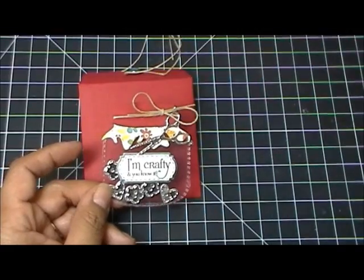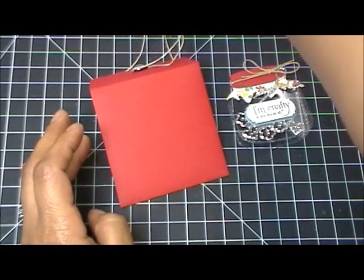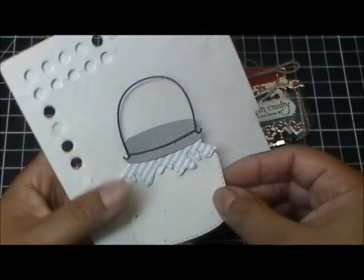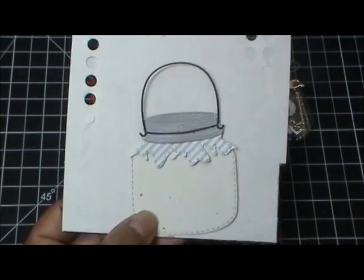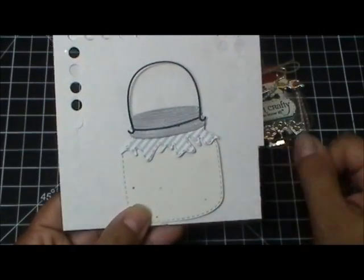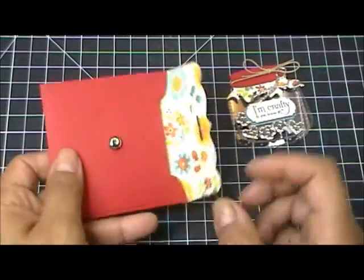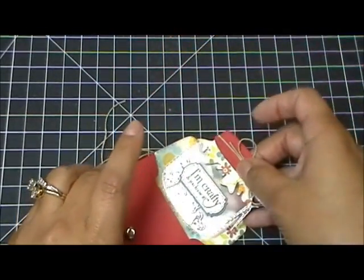Let me quickly show you one with the handle — now this was just something I was playing with, so ignore the paper I used. These jars come with a cute little handle — isn't that adorable? That's what it looks like with the handle attached. I didn't end up using it on my finished project, but you'll see it in many of my design team's projects today. This is also basically what it looks like done in a non-clear cardstock — super cute.